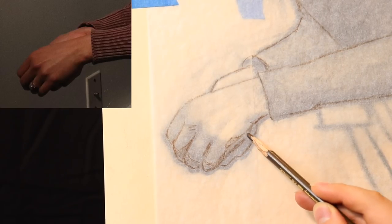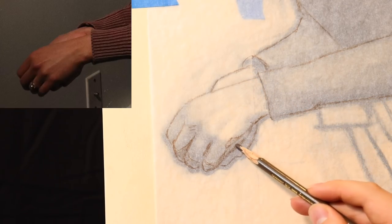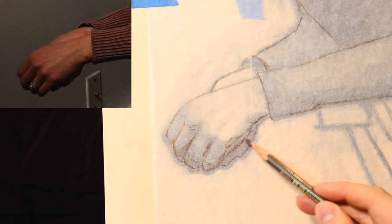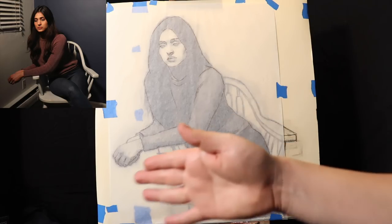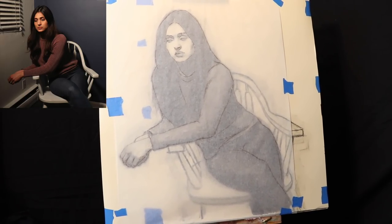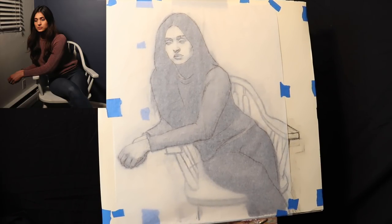Remember, the model's right hand is underneath the model's left hand, so that creates this little shape here. Now I have the camera pretty close to center, but I'm actually going to move it a little bit to the side. This is now what the outlines look like — just moving the camera to the side so I don't get in the way of the shot.